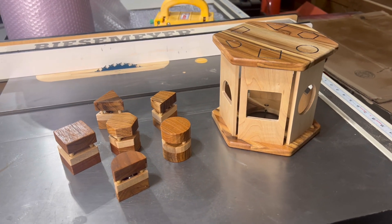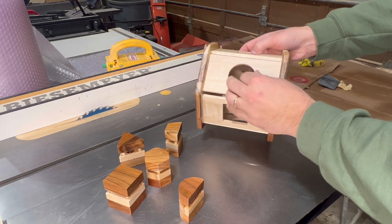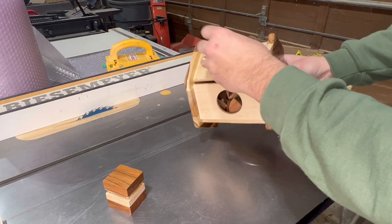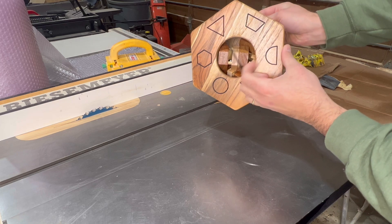This entire Montessori shape puzzle was carved using a desktop CNC router. It's made up of six different puzzle pieces, each of which fits into a corresponding slot within the main housing. Once everything is inside, they're held in place by an elastic band tied across the bottom.